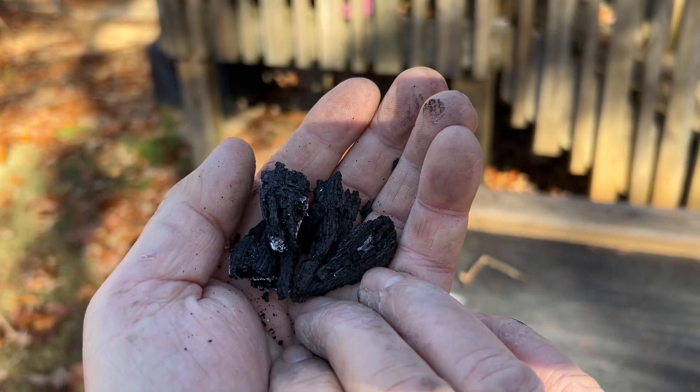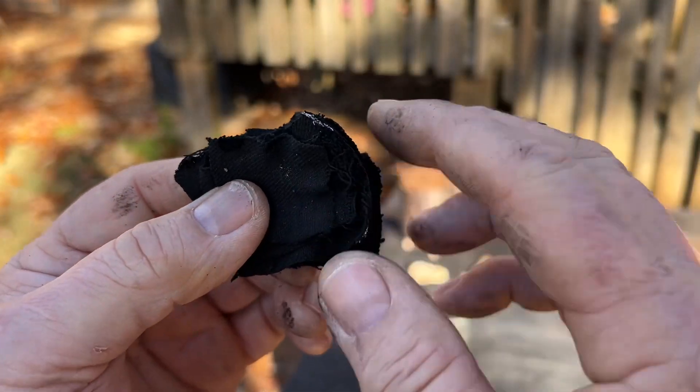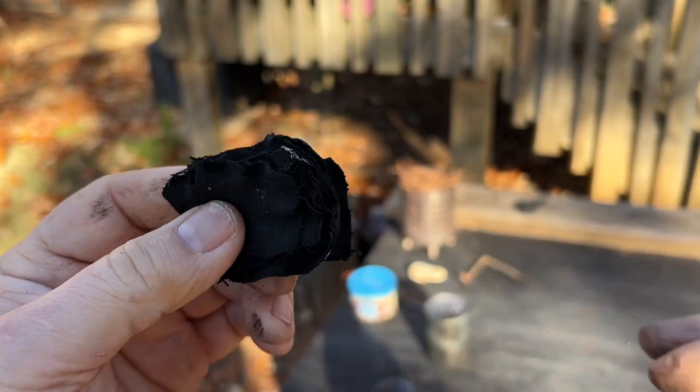There's the punk wood from the bottom of the can and 12 pieces of charred denim. Let's try it out.